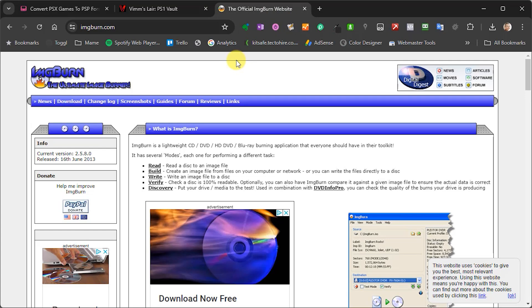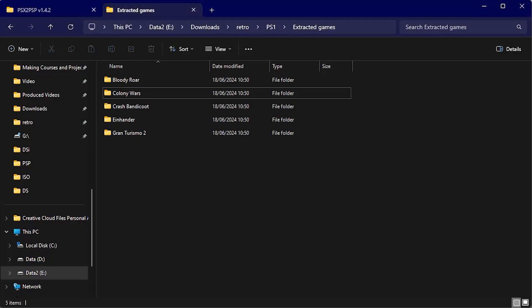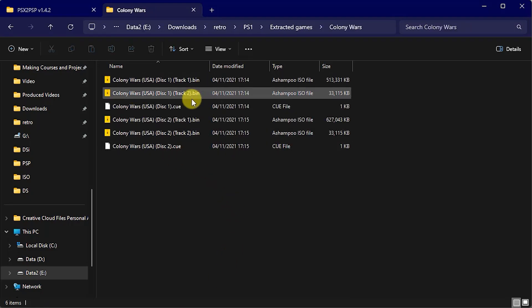Do make sure that you check out my copyright video just to make sure that you're able to download the titles you want legally in your region. As I mentioned earlier, the game backup files that you find can either be in BIN/CUE format or as ISO images, and the software will also cope with multiple disk games.